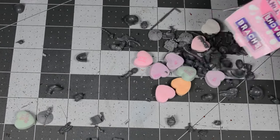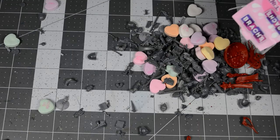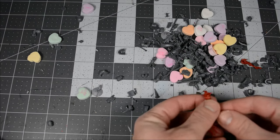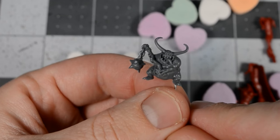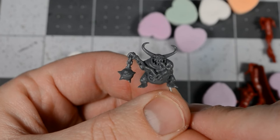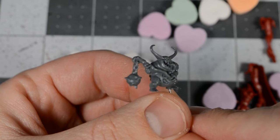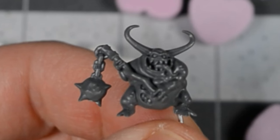I don't want to do more sculpting than I have to, so it's important that I find models that are as close to the finished pose as possible. This little guy could be made to hold a Valentine's gift pretty easily — I could cut off the weapon and his hands, and then I'd only have to sculpt the gift and some new hands. And who could say no to that face?